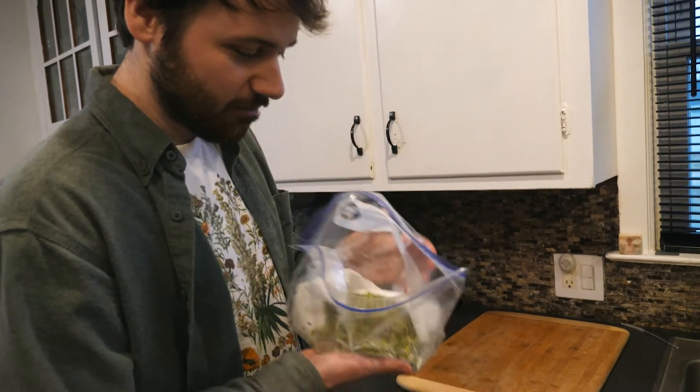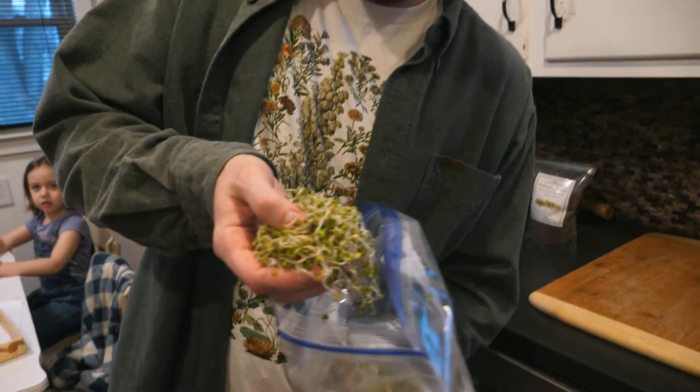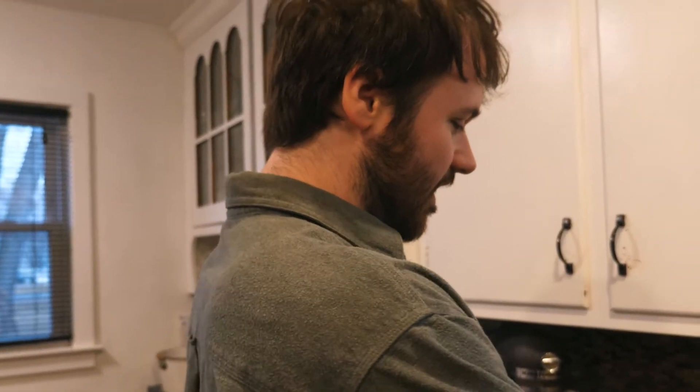We got a whole bag of broccoli sprouts right here. Broccoli sprouts are really good for you — they're full of protein and fiber, vitamin A, vitamin C, zinc, and stuff like that. They're actually 10 to 100 times more nutritious than full broccoli, so literally they're just mini broccolis that you don't let grow fully.